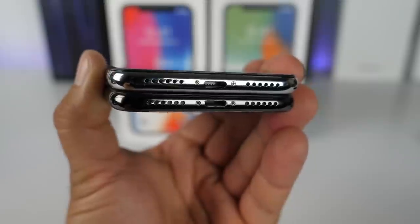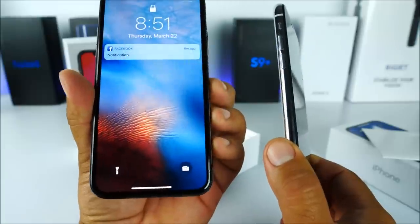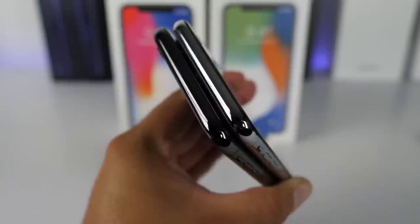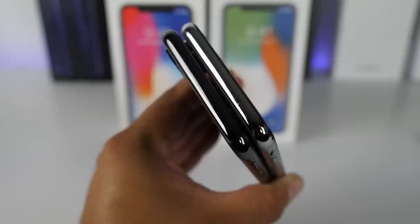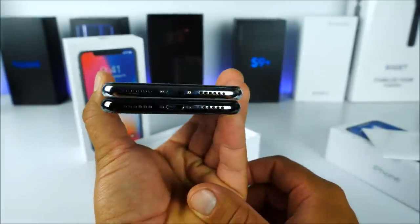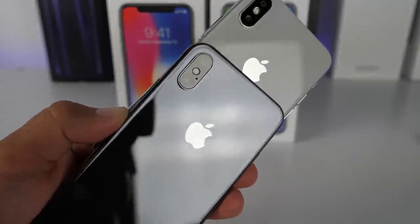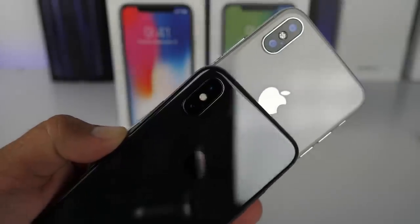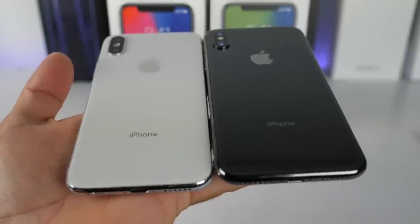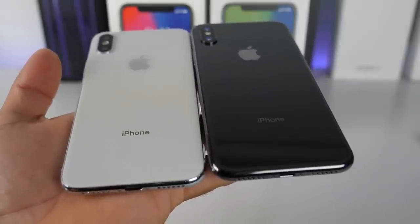The thickness of the device is very close, and towards the bottom we have the charging ports in exactly the same position, along with the microphones and loud speakers. I highly doubt this one has stereo speakers like the real iPhone 10. On the top side, the thickness is very similar — the fake one might actually be a little thinner. On the back, we have the dual cameras and Apple logos; everything is very close, though the color is slightly different.